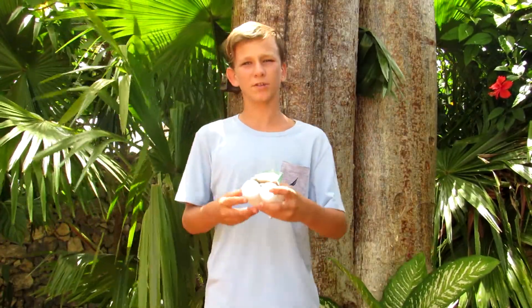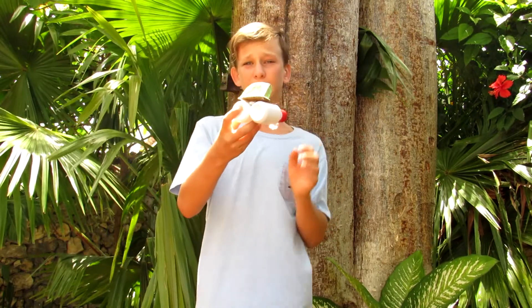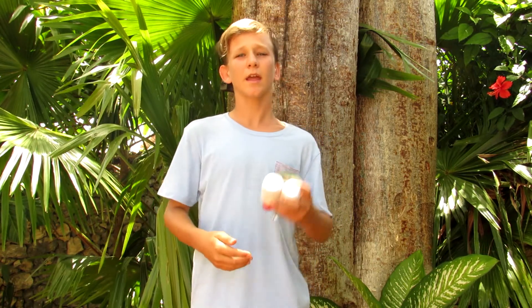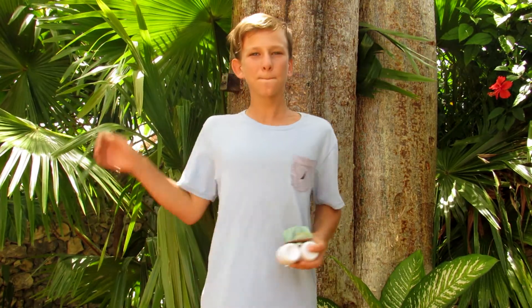That is all for this video guys, and if you enjoyed watching how to make this electric motorized mini speedboat, be sure to hit the like button, comment, and subscribe to Max Imagination. Thanks for watching guys. See you next week. Peace!